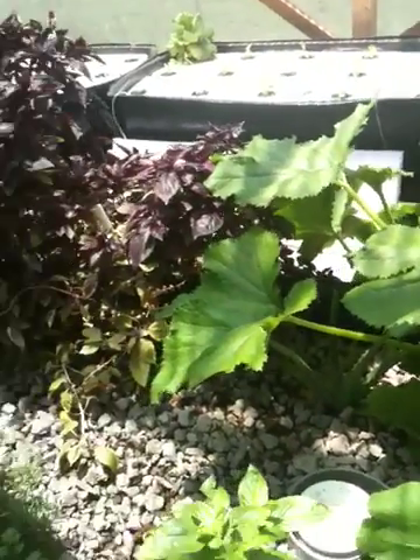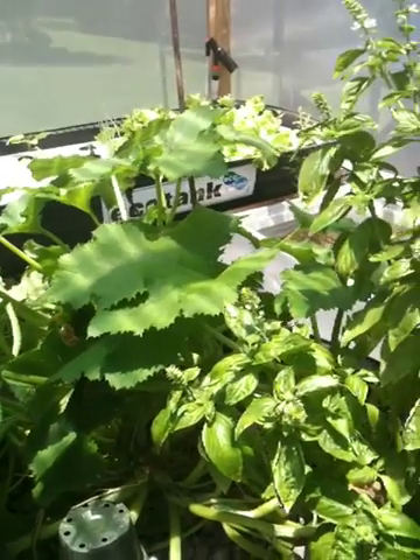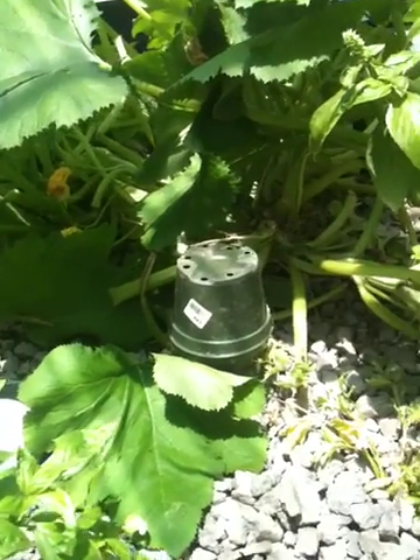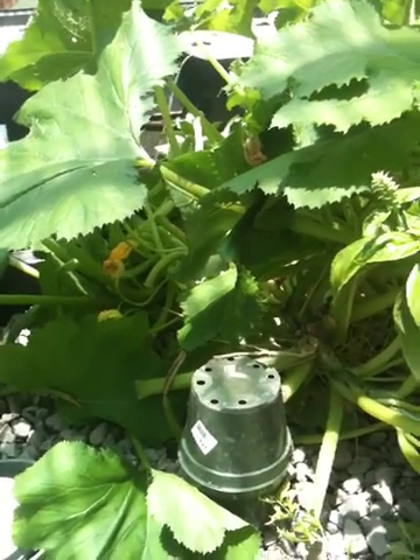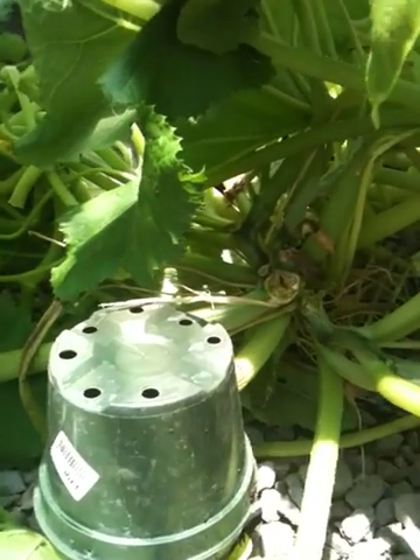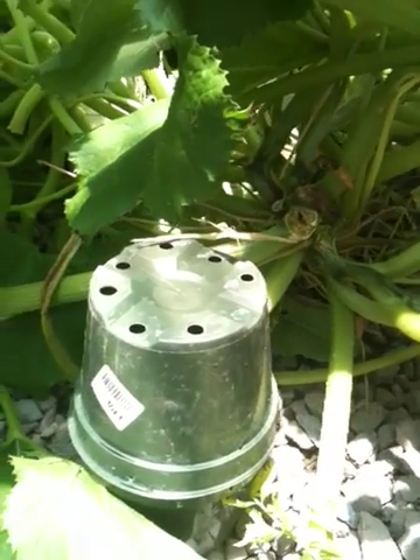The zucchini plant looks impressive, but it's not producing any zucchinis. Every time it looks like it's going to produce one, they rot off — or dry out. They just don't turn into real zucchinis.